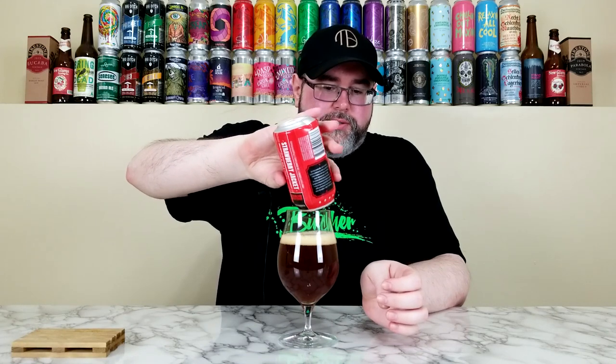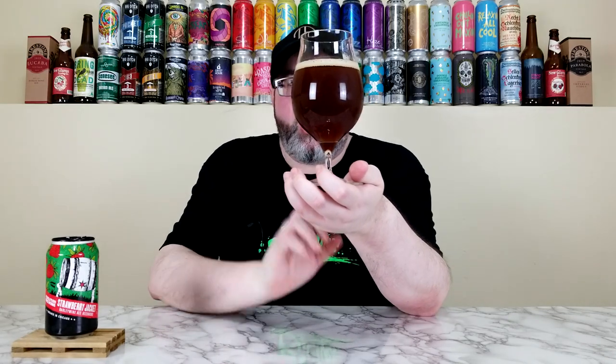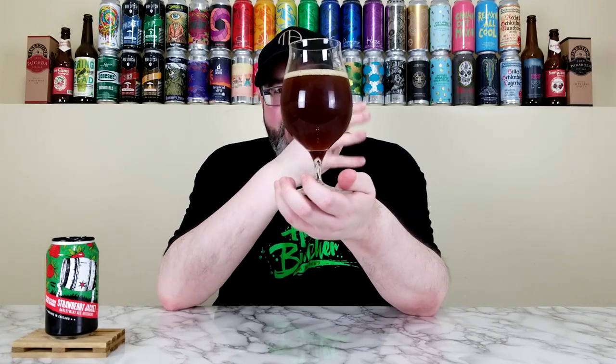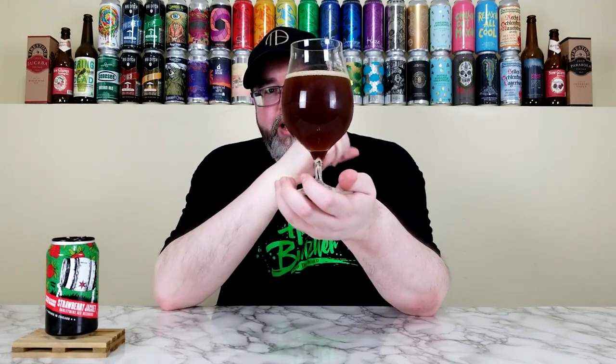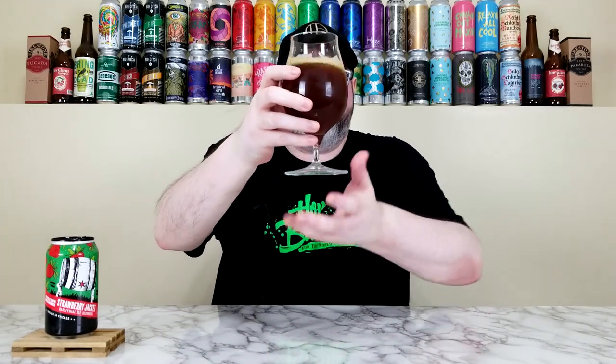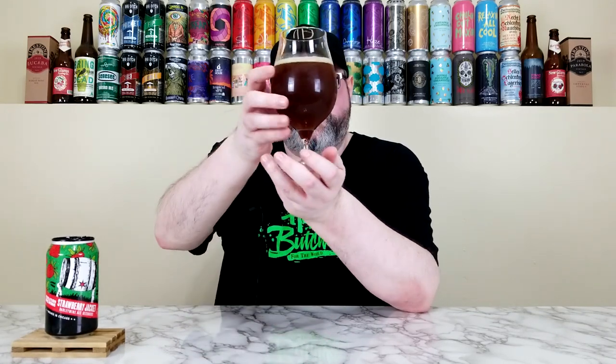Wow, that looks really murky and kind of gross — just like I love my Barley Wines. It has a weird off-brown color from the fresh strawberries, almost like a pinkish, almost purplish hue to it. In person it has this purple, pink, brownish tinge — it just looks weird. Very murky, very turbid. At the bottom it has a really light orange kind of color. Had about a half-finger of a tan head that has now dissipated to a thin film. Alcohol legs for days on the side of the glass.